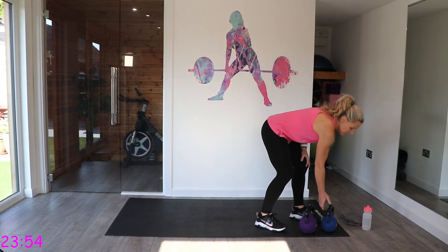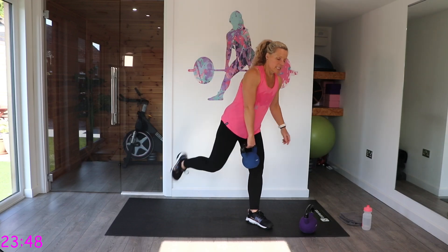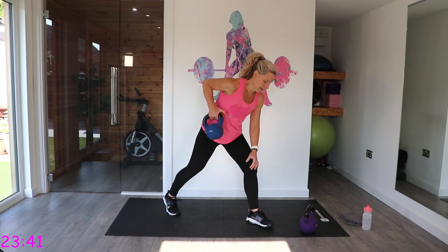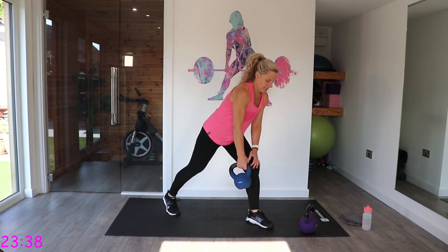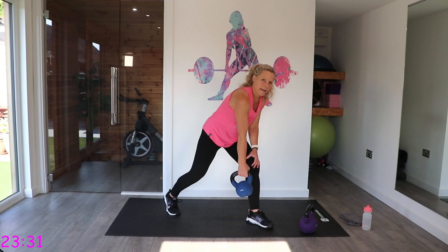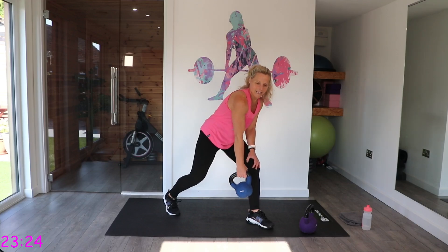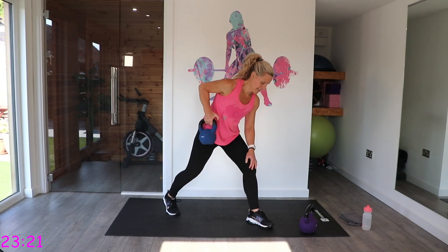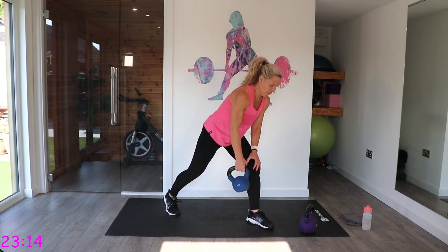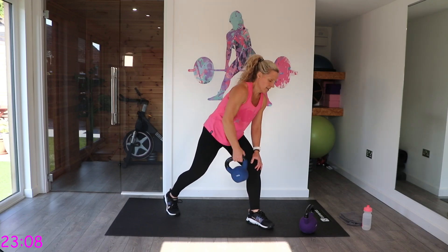It's a single arm row. We're going to do right arm on round one, left on round two. Take that right leg back, lean forwards onto that left leg, and we're going to row. Nice and slow — up for two, down for two. Keep that elbow in, check that it's not flaring out to the side. It's quite tough this one — stop when you need to.